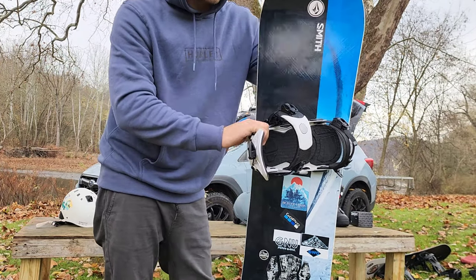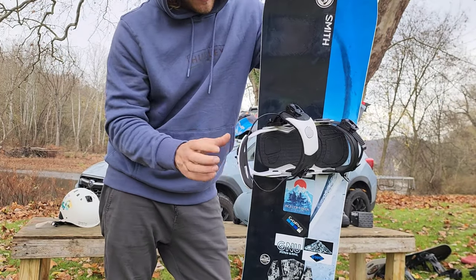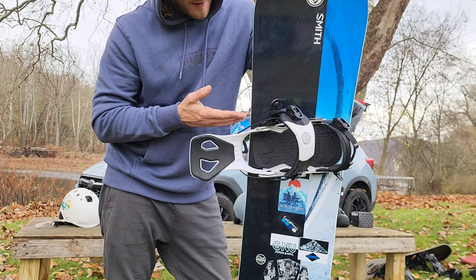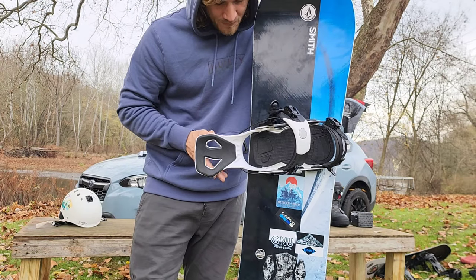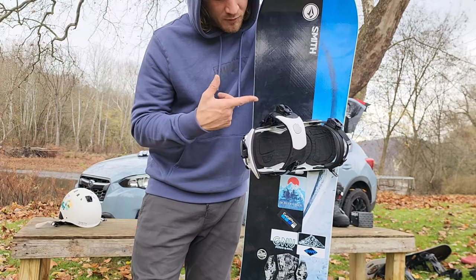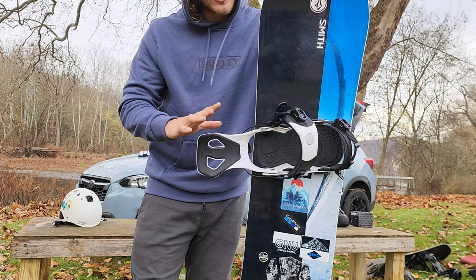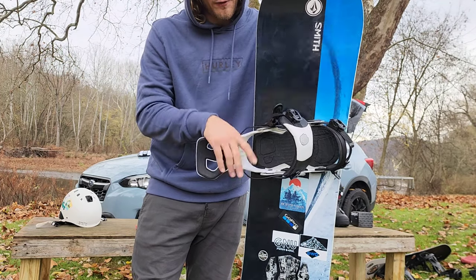My wife has a setup on that board and they don't do this. When I go to release my board, it's gonna release my foot first. Ladies and gentlemen, that makes for a very easy step-in, pop-in procedure.